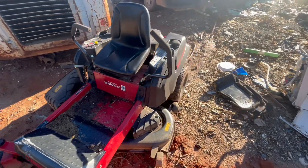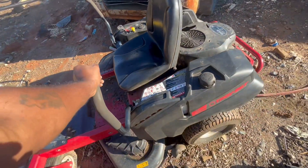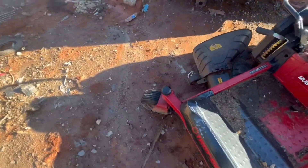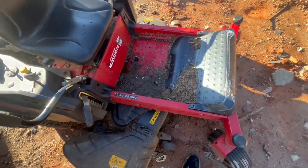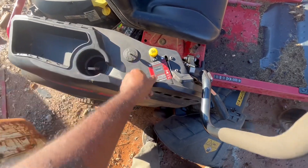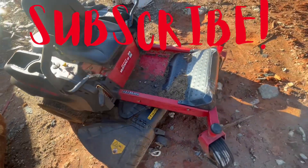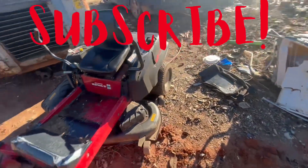Nice little zero turn — you gotta tell me what you think. Would you take it home with you? It's got some work to be done and you don't know what's wrong with it, so you're taking a chance. If you've got to put money into it, it's going to be expensive — unless you know how to rebuild and do it yourself. Clean it up, pressure wash it, shoot all this grass off. It seems like it was cutting at the time because it's got grass on it. Trying to start it — no, the battery's dead. Not a bad motor at all. Mustang 50 — not bad! Alright guys, I'm out. Peace.